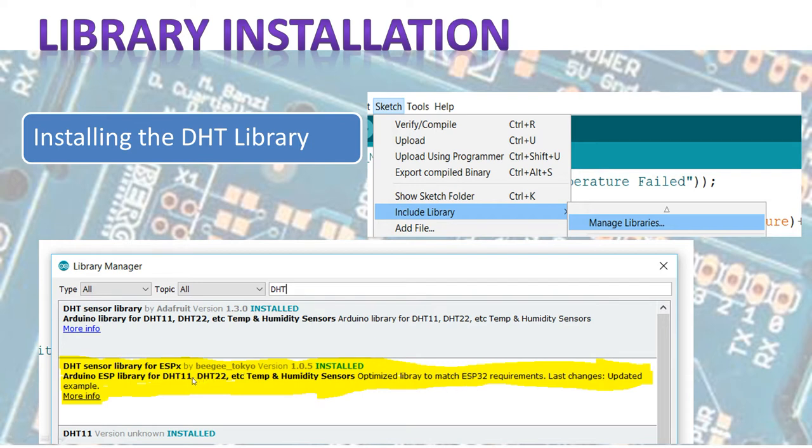The library we want is the ESPX library, which is good for the ESP8266 and the ESP32, and for the DHT11 and DHT22. I'm using version 1.05. When you've found it, click More Info, and if it's already installed you can update it, or press Install to install it.